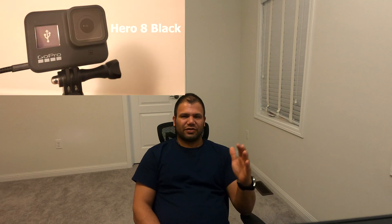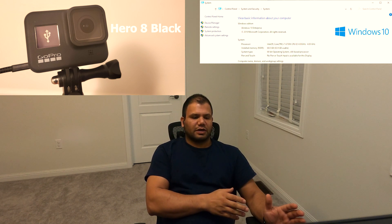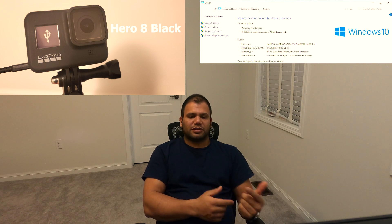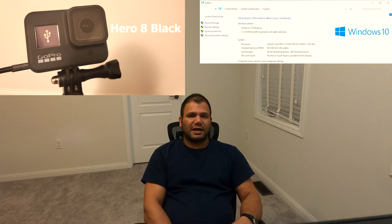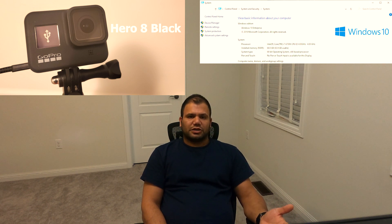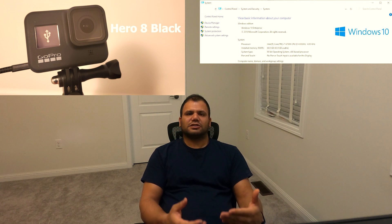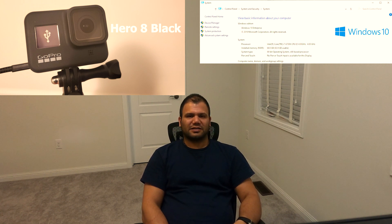Hello everyone, I'm back with another video and today I'm going to show you how to connect your Hero 8 to Windows 10. A couple of days ago I decided to transfer my files from my Hero 8 to my computer. As soon as I connected my camera using a USB, I noticed that I couldn't access anything. In Device Manager it was listed there, but no matter what I did I couldn't get it to work. After spending about half an hour I found a solution, and I noticed that no one online really had a solution that was going to work for me, but after that half hour I realized how easy it can be.